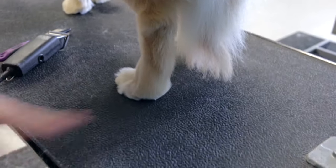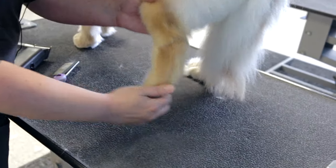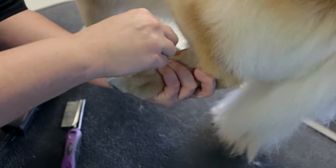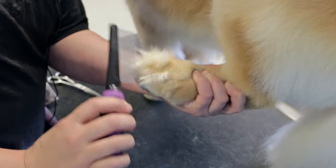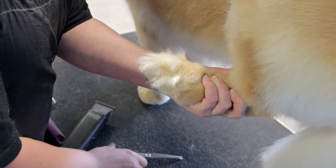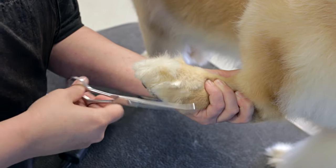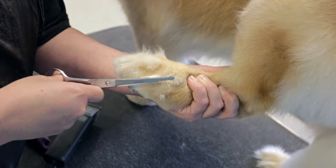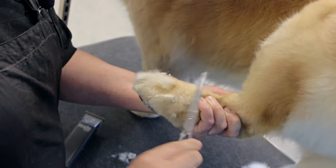You can see that's already starting to give us a nice shape. Pick up the foot and bring it forward. Take your fingers and pull all that hair up between the toes — all those long tufts that get stuck — and comb it all up. We're going to take our curved scissors and follow the shape of the foot. You can go in either direction, whichever is more comfortable for you. You just don't want to go the wrong direction because that'll make it look really choppy.